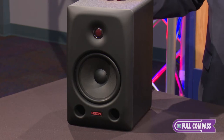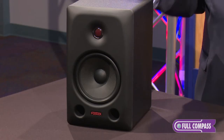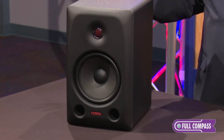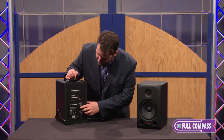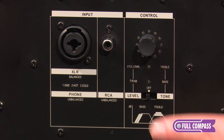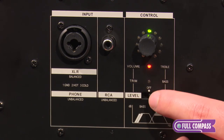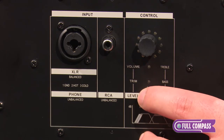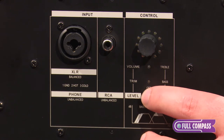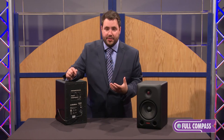One of the things that really sets apart the PX series from other studio monitors is the complex digital filter network built inside to power the crossover, and also the DSP that houses the filtering options included on the back panel. Here around back of the PX6, we have the power switch on and off, and the digital filter section where you can adjust the high-frequency and low-frequency to taste. You can go plus or minus 3 dB on the high frequencies or the low frequencies if you need to do some fine-tuning for the room or for your particular hearing characteristics.